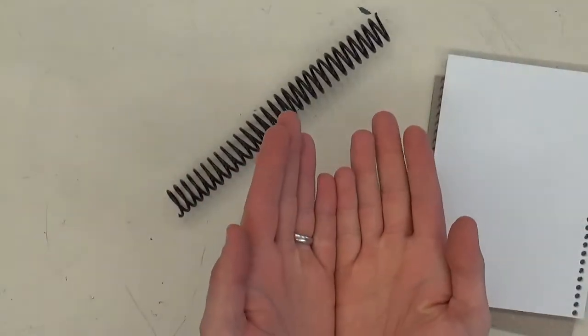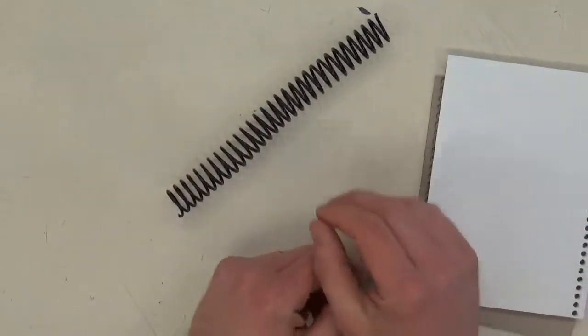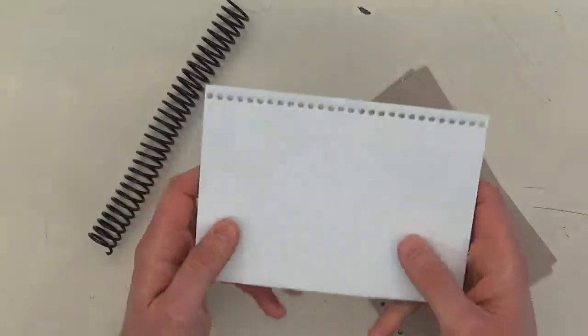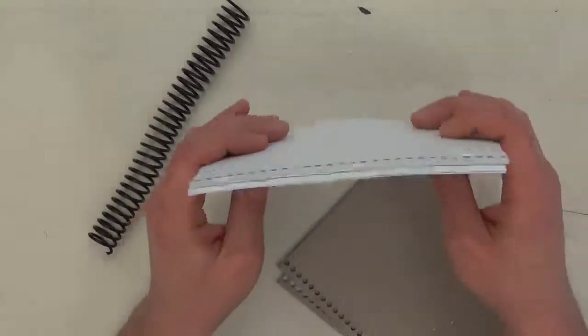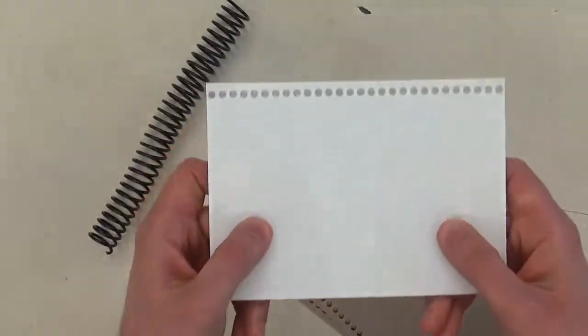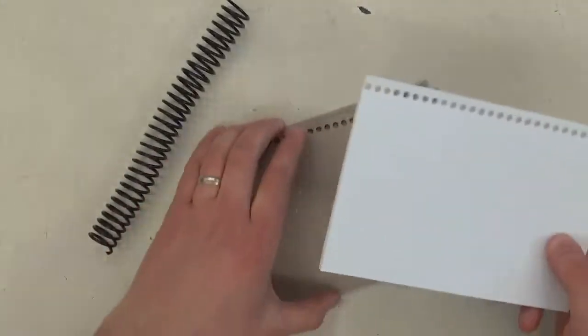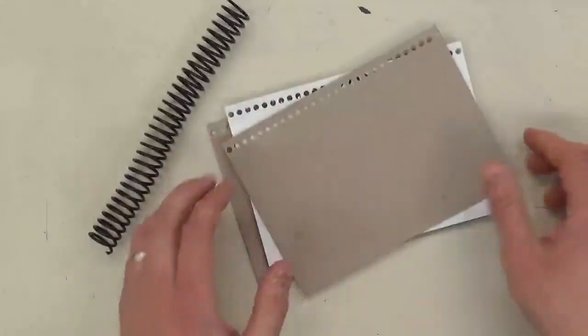If it's like a regular book you have to pry it open and it always wants to close back up, so it's not as nice to draw on. Just make sure all the holes are going the same way. Line up all the pages, then sandwich them between two pieces of cardboard with the holes aligned.